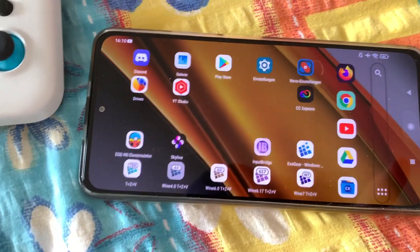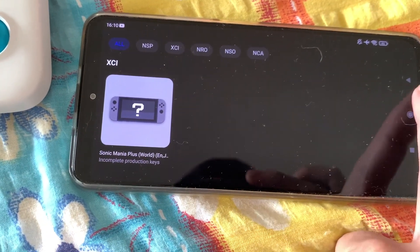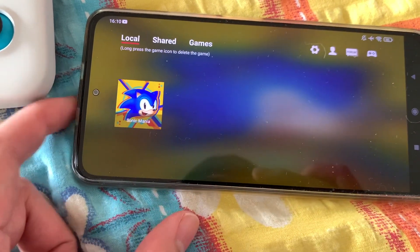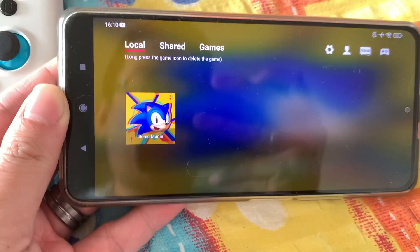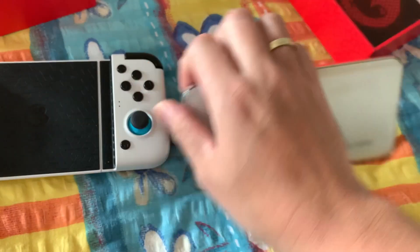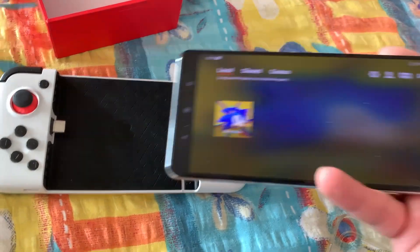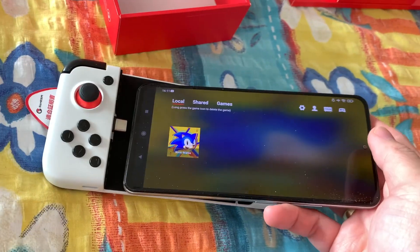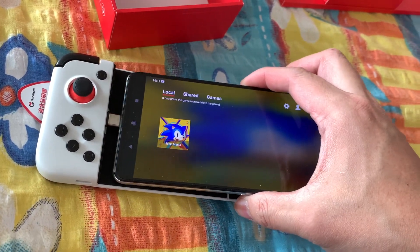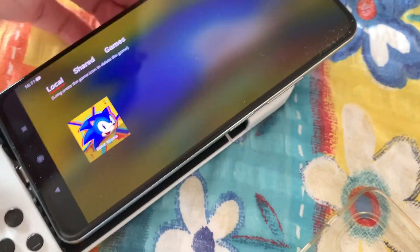Here I got for the test just Sonic Mania. It's not that a 3D game. Skyline Emulator. Take off the cover. It's difficult with one hand, but it should work.